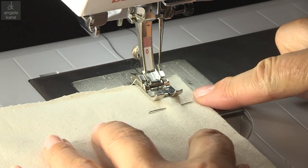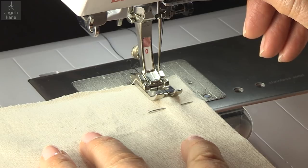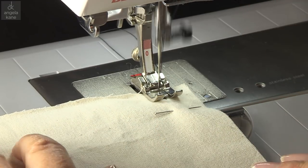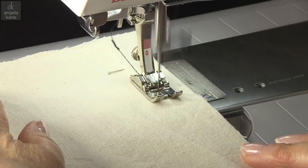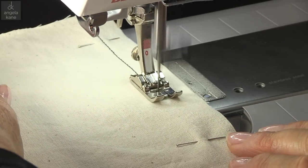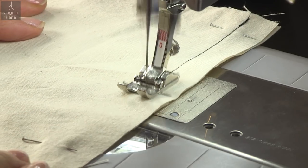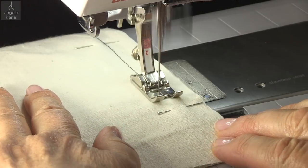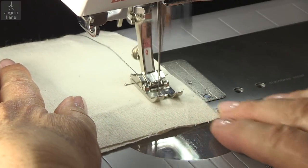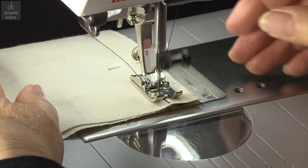First we stitch the straight seam. Start a little way in and sew in reverse first to secure the stitching. Many machines have guidelines on the sole plate to help you. Guide the fabric without pulling or pushing — let the feed dog draw the fabric through. Sew slowly over the pins; as long as you have a sharp needle you won't have a problem. When you get to the end, sew a few stitches in reverse again.